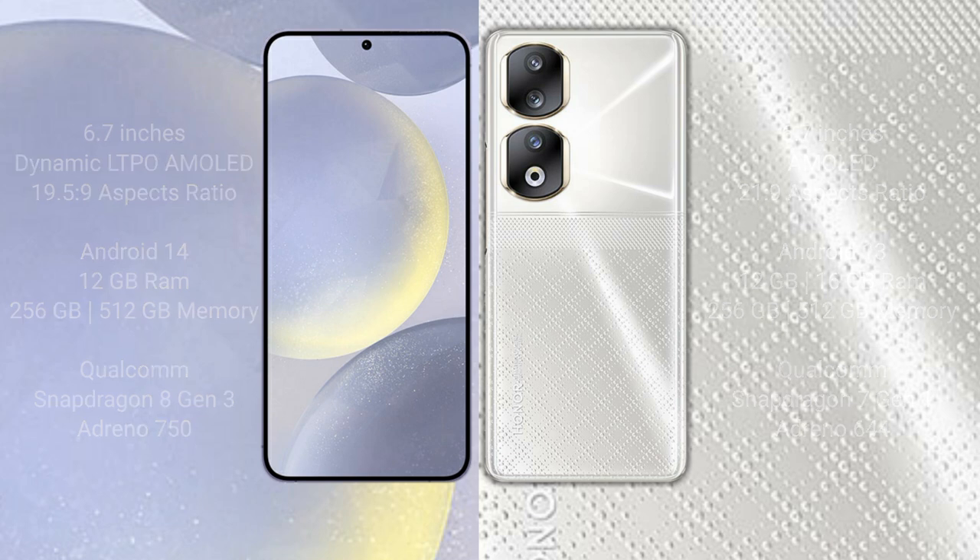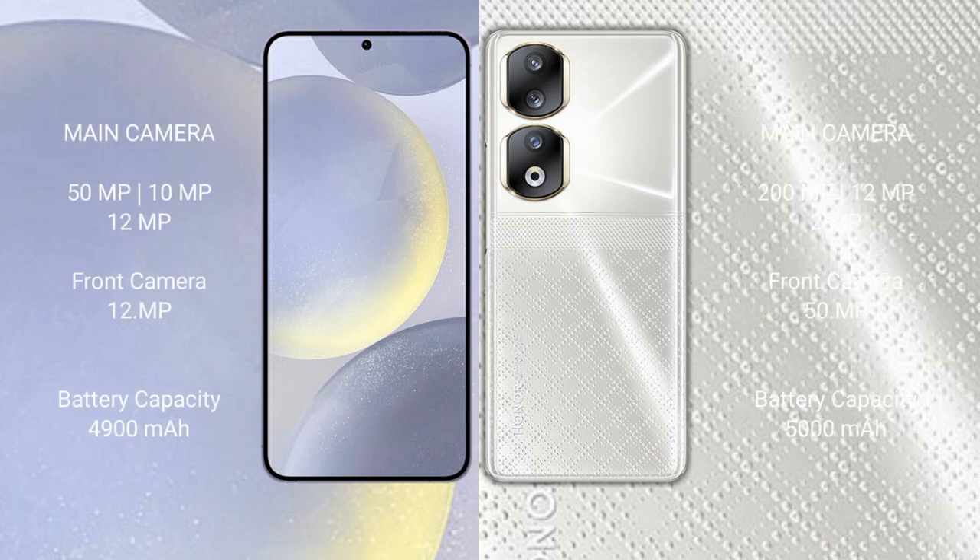The Samsung Galaxy S24 Plus features a triple rear camera setup of 50MP plus 10MP plus 20MP, and a 20MP front camera. The Honor 90 also features a triple rear camera setup of 200MP plus 2MP plus 2MP, and a 50MP front camera.